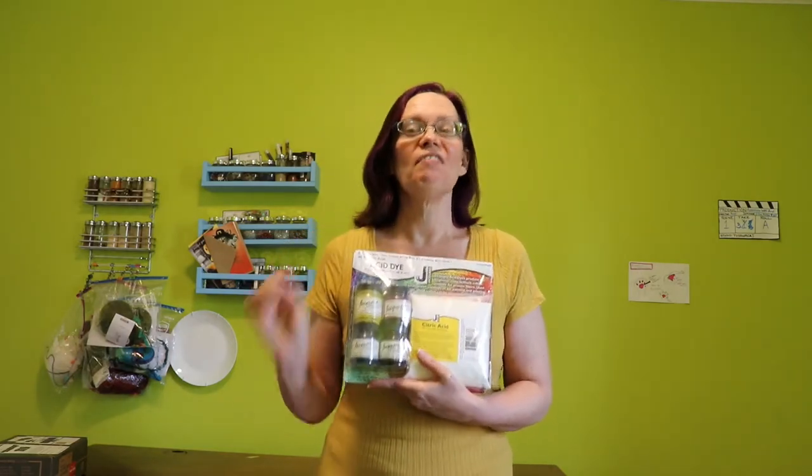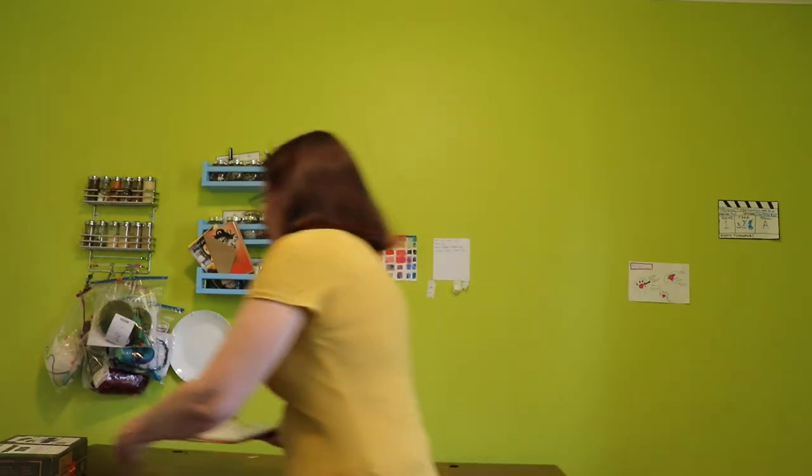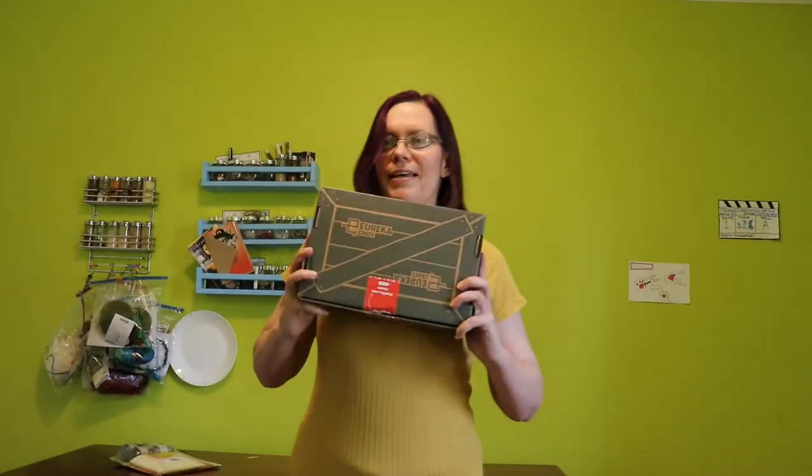So yes, this year I get to expand beyond food coloring. But this feature is called Gifts of Holidays Past, and while technically I got the acid dyes on Christmas just two days ago from when I'm recording this, that's not far enough in the past. I'm talking about things like this — I've opened the box to look at what was inside but never got around to it.